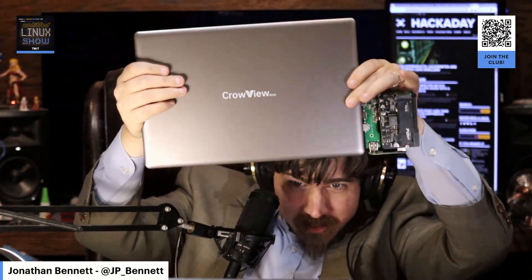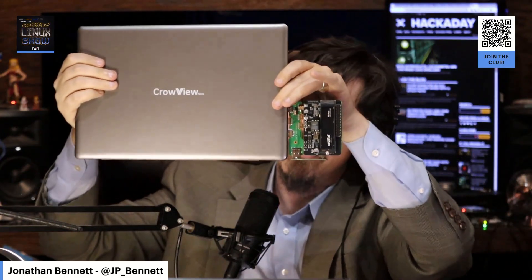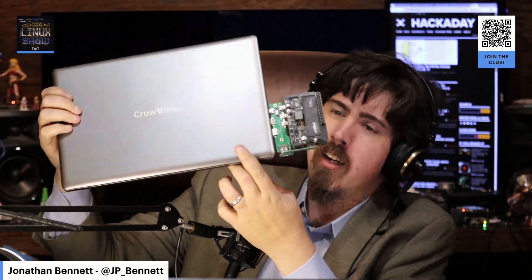This laptop-sized thing — it's not exactly a laptop — let me get in the picture with it. It's kind of big. And there are a couple of things I really, really like about it, and then there are a couple of things that really sort of irritate me.